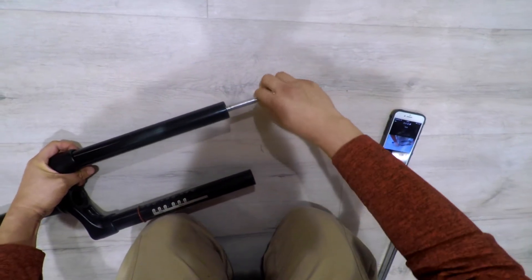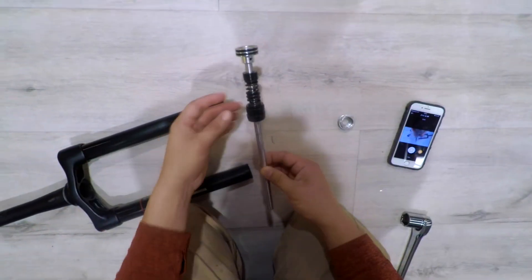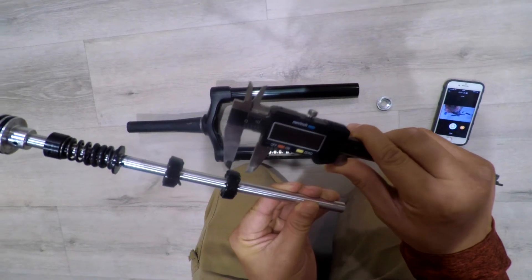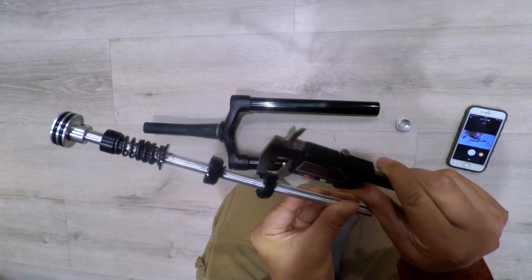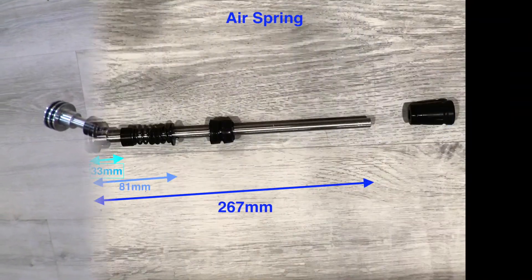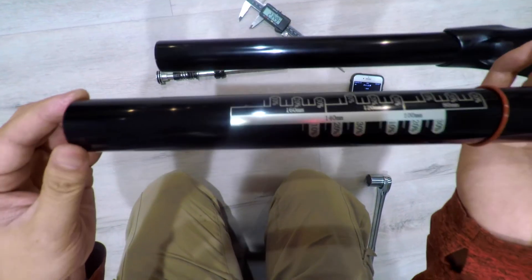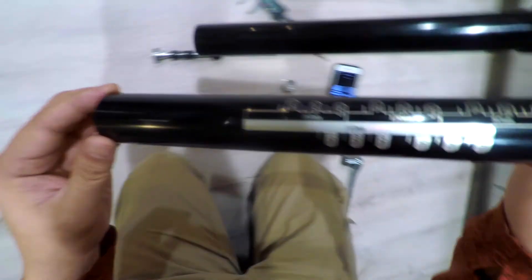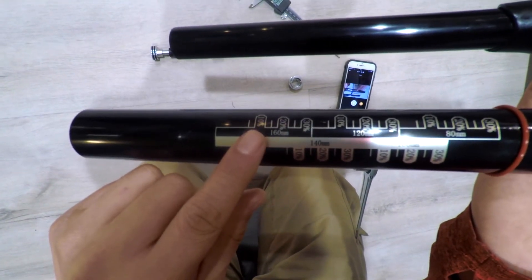With the end cap removed you can remove the air shaft by just pulling it out. Interesting find here — there are two spacers that measure about 10 millimeters each, which means we might be able to change the travel. Confirming my suspicions, hidden underneath the fork lower are markings for 160 millimeters of travel, so this might actually be adjustable.